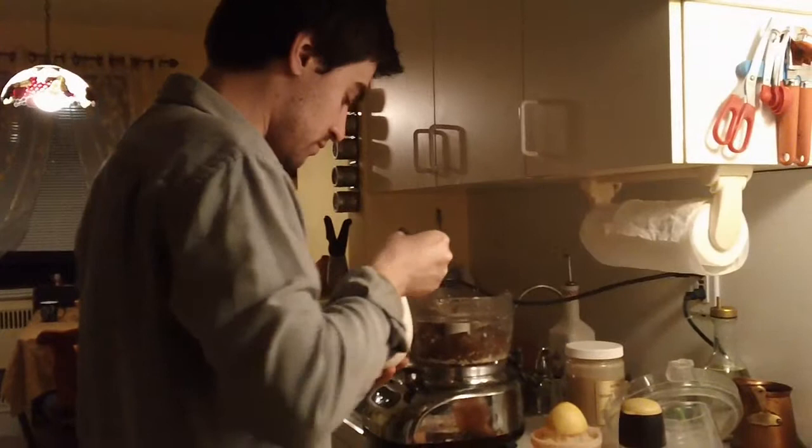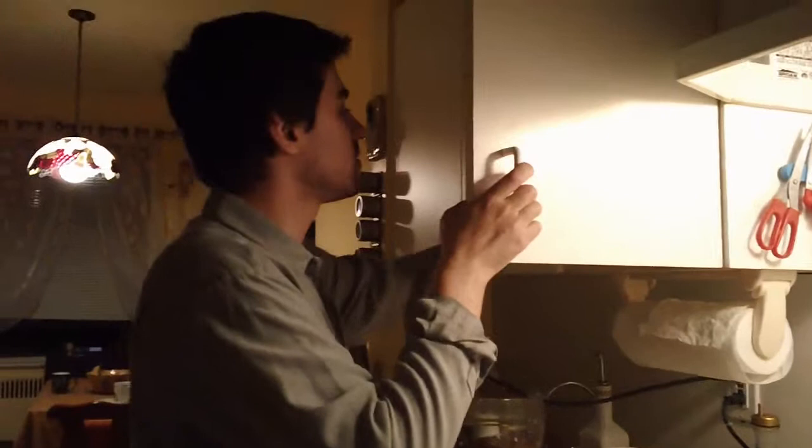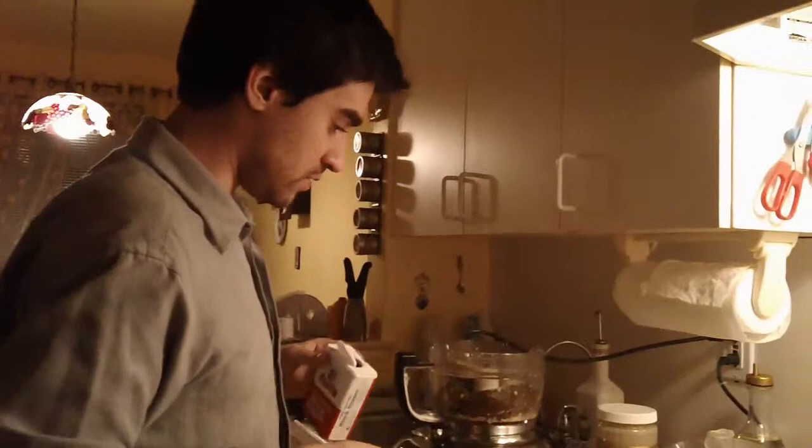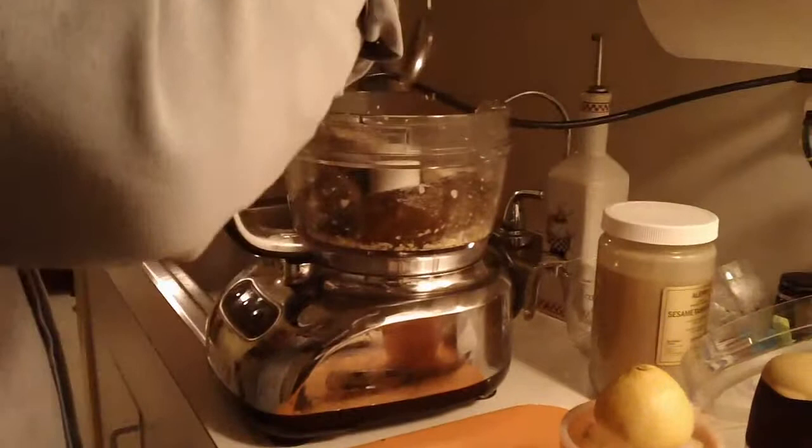Now we are going to salt it and pepper it. About two teaspoons of salt is good — you want it salty but not too salty. And about half a teaspoon of black pepper. You can do this by eye. I don't like putting too much; this much is good, maybe even too much. So just don't put all of it.